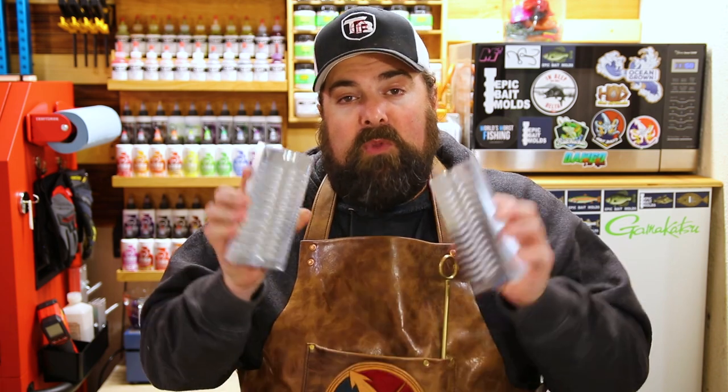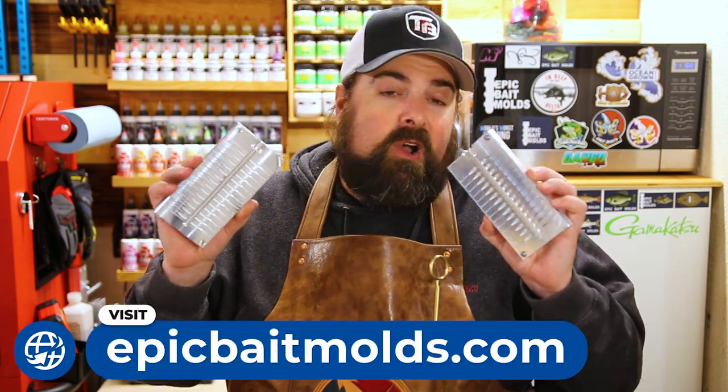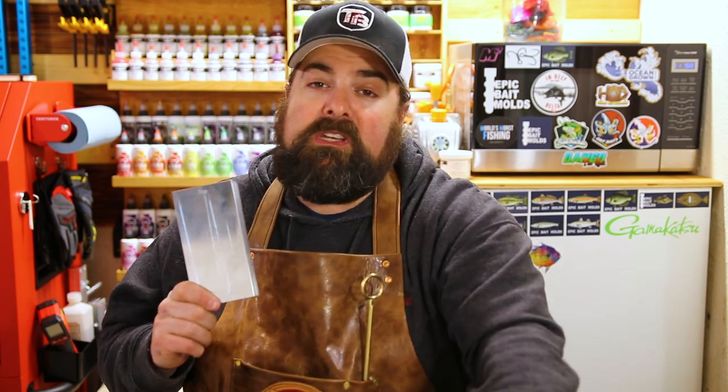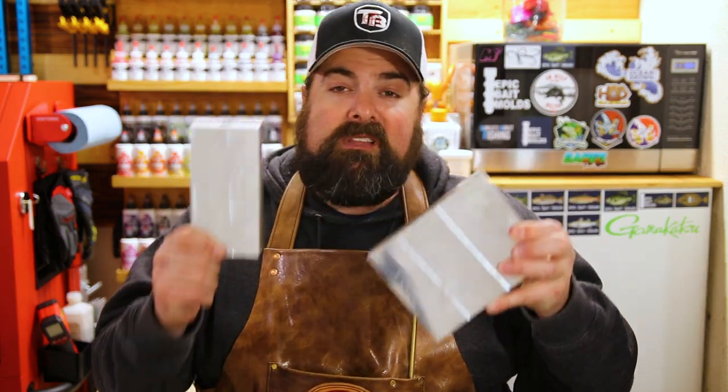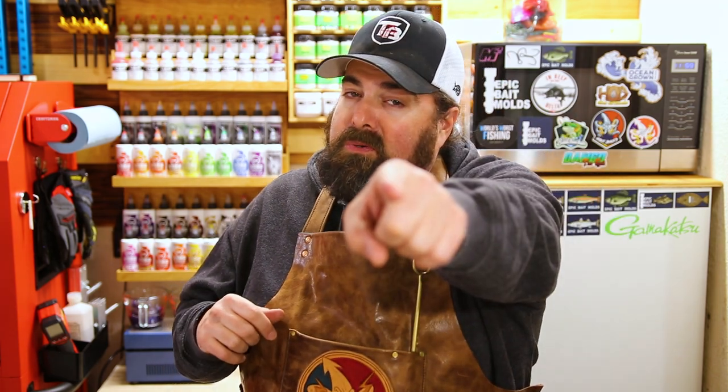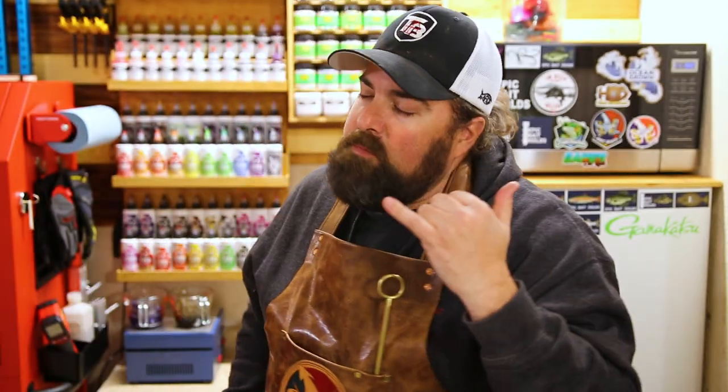And don't forget, if you want to pick up any of the molds you're seeing, head on over to epicbaitmolds.com. They have a discount that always applies — if you put three or more molds in your cart, you get 10% off. No codes, nothing to enter. Special thank you to Epic Bait Molds for partnering up with us for this video, bringing you the 1.2-inch as well as the 2 and 3-inch crappie slayer molds. Let me know in the comments below what colors you want to see. Until next time — Michael out here around the Delta Slews, reminding you to keep on chucking.